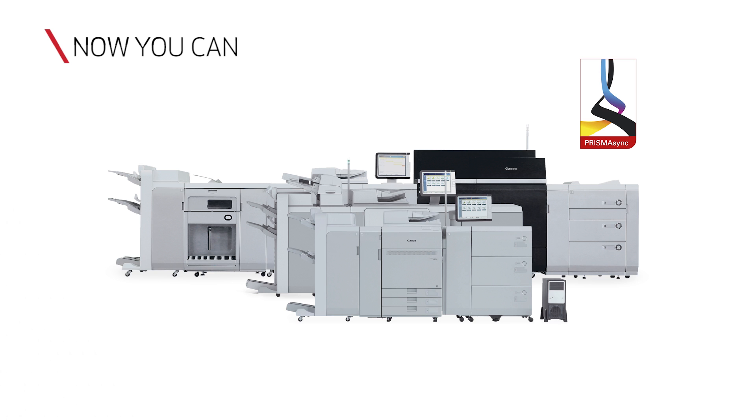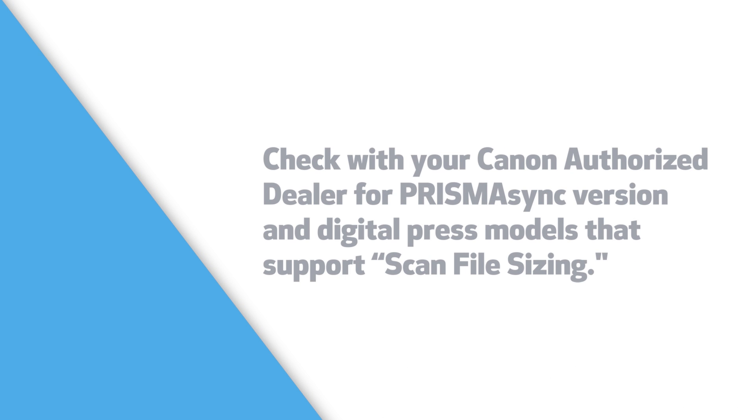Now you have learned how to adjust the scan file size on the Prisma Sync UI for the VarioPrint 140 series and other Prisma Sync-driven engines that support this function. For more information on the Prisma Sync print server, please contact your local authorized dealer, or visit www.usa.canon.com.